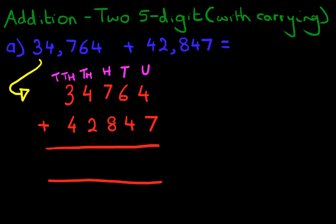So let's begin. As always, we begin by adding the column on the right-hand side first. So what is 4 plus 7? We know that's nice and easy — it's 11. 1 here, and 1 here.